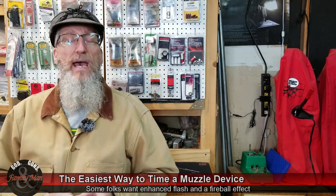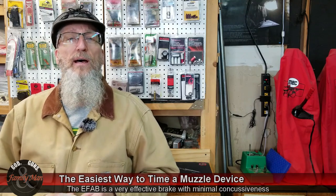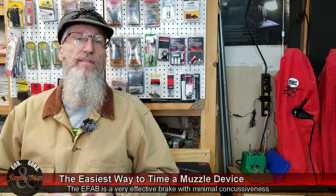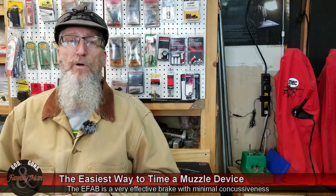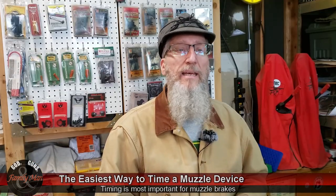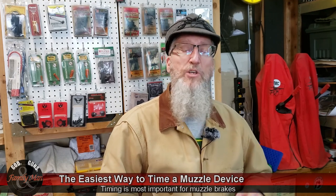I'm not going to go over all the different brakes I've tried over the years — some of those have videos out on them — but rather I want to talk about timing that brake easily. Proper timing is really, really important, and I 100% agree with that. Timing your muzzle brake correctly is super important to its effectiveness.